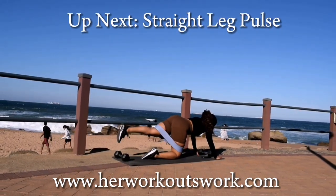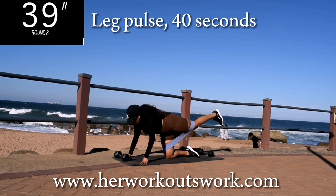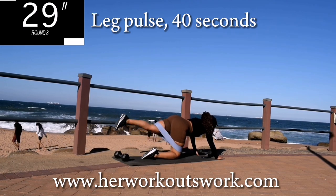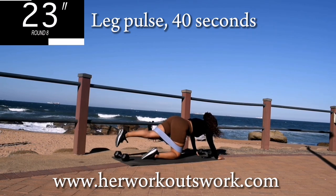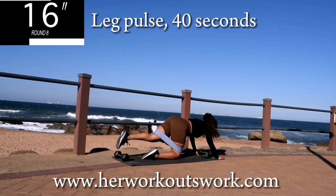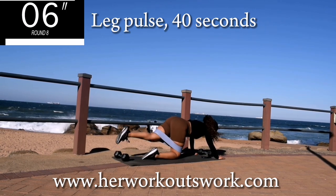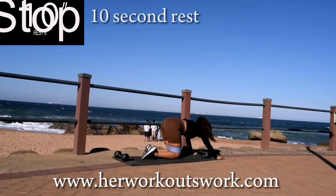Up next, we're doing the same leg — a straight leg pulse for 40 seconds. Straighten your leg and make small movements up and down. This is a great exercise for your glutes. You want that round booty? Keep on going. 10 seconds to go. Good, take a 10 second break.